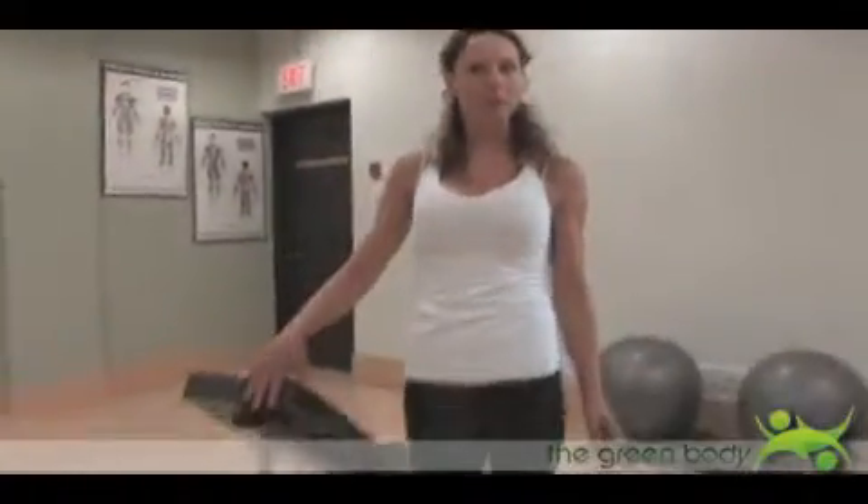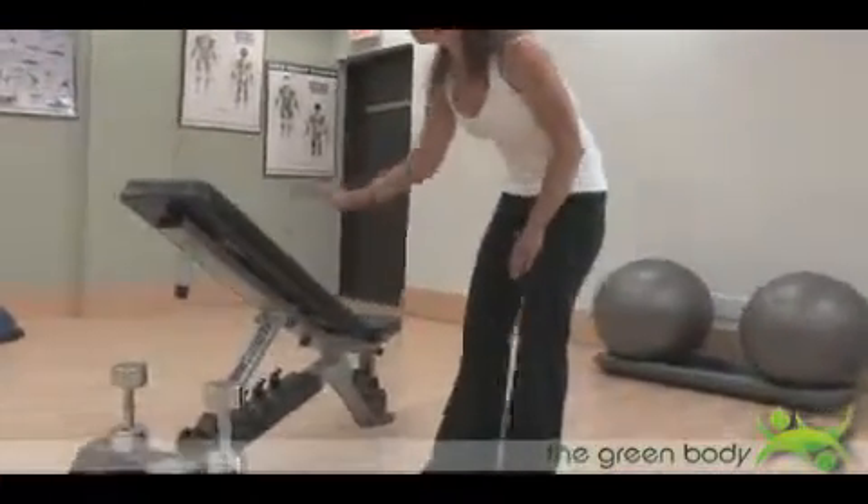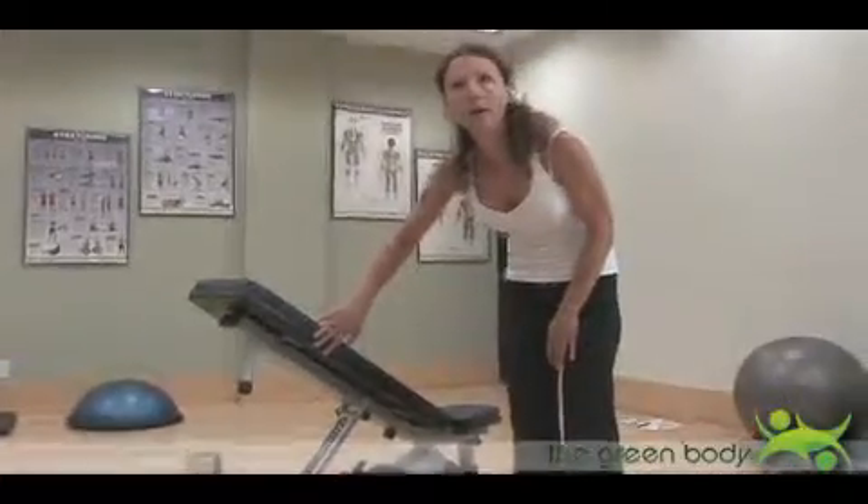You're going to take advantage of a bench that's at a slight incline. Most benches in the gym have the option to bring it from a flat position up to an incline. You're not going to bring it up all the way — this bench is at a slight incline.